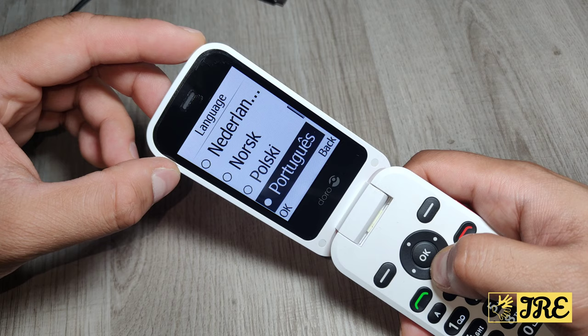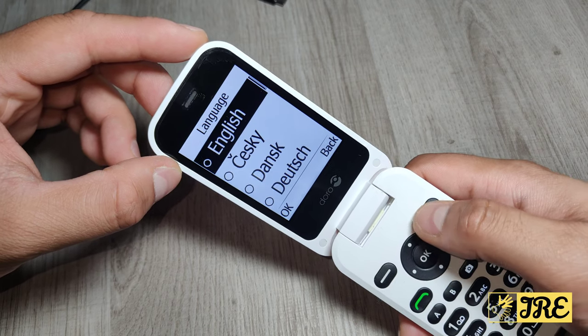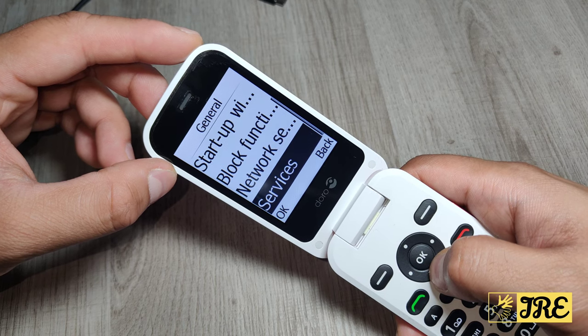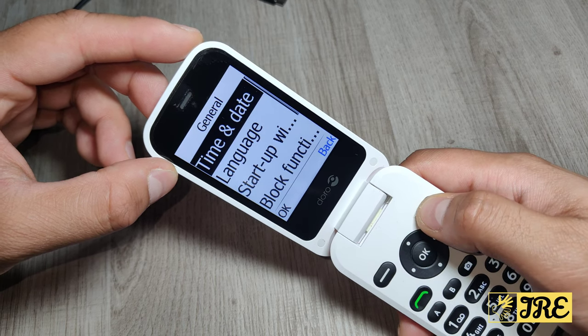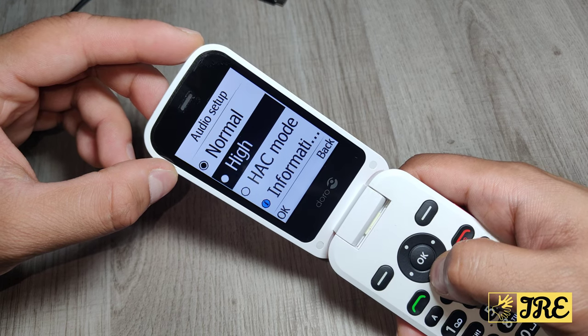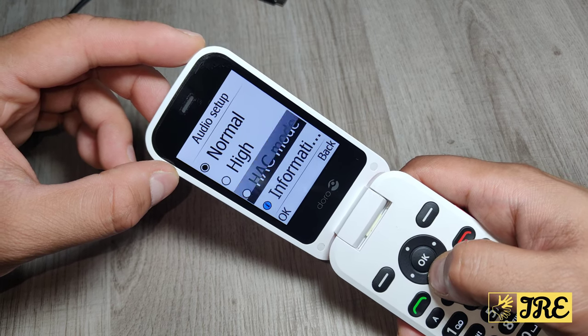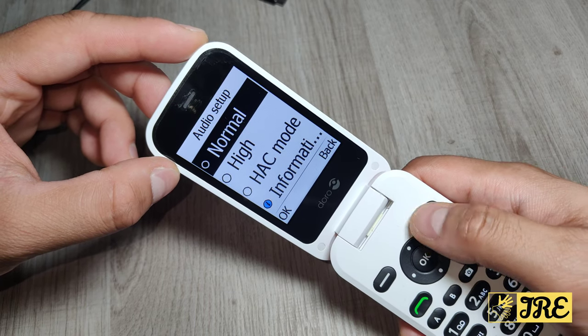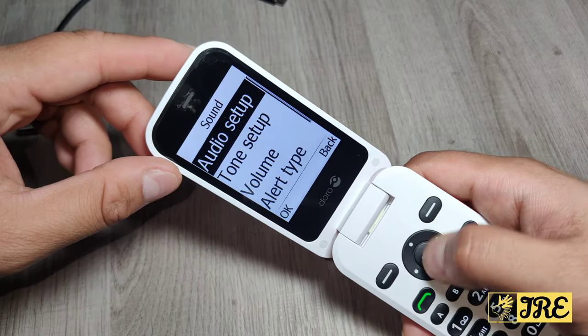In the settings you've got General where you can change the time, day, and languages - it's got quite a few languages to choose from. Then you've got the startup wizard, block function, network setup, and services. Then if you go back you've got Sound, where you have audio setup - you can put it in high HAC mode, the hearing aid compatible setting, perfect for people who have a hearing aid.